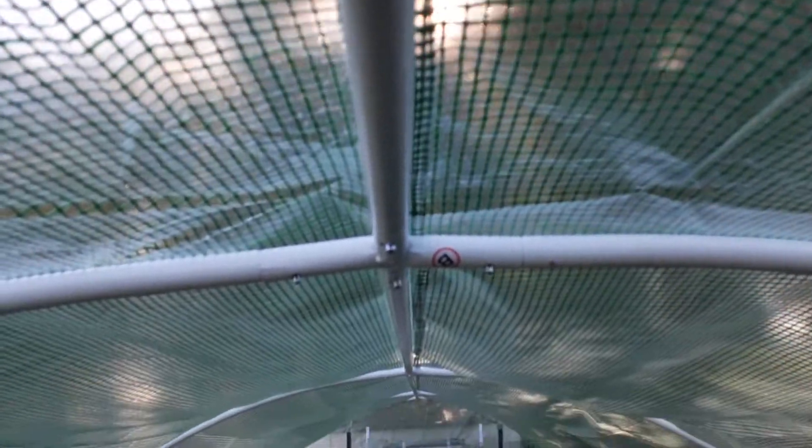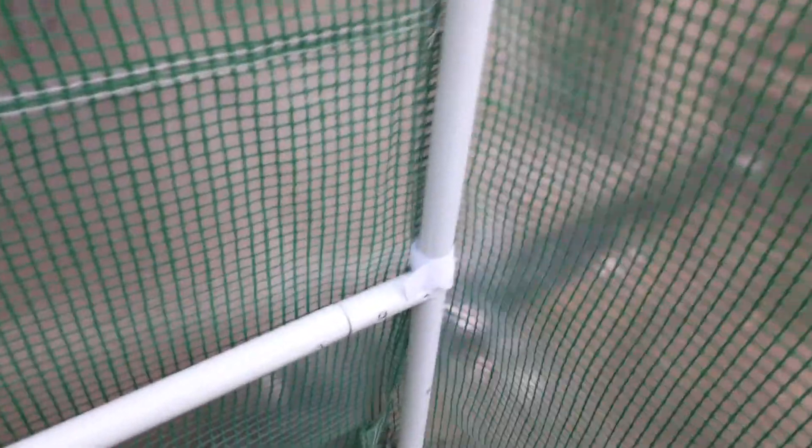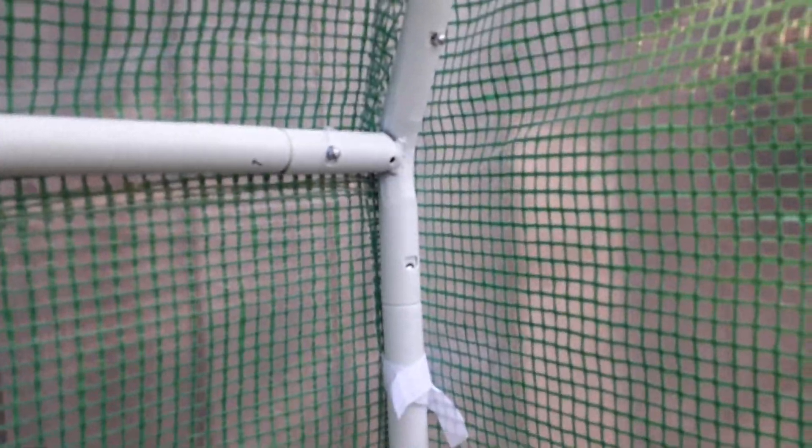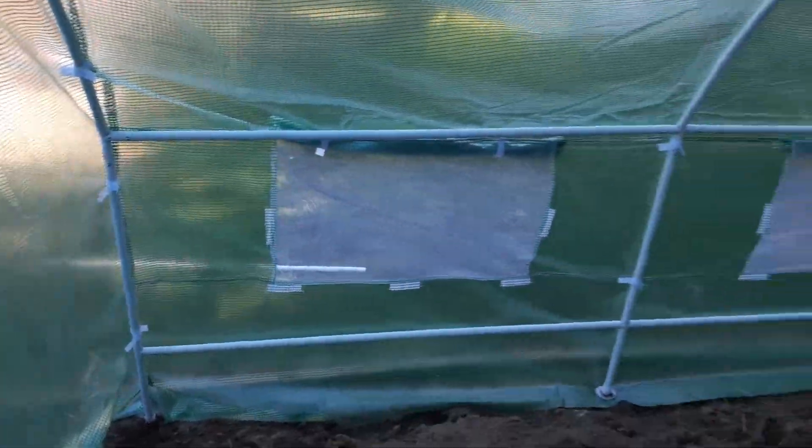So you can see the seam that runs directly overhead along the entire roof line — you want to make sure that's basically right above the pole. The seam runs along right behind those poles. At first it wasn't like that. On the other side it's actually off a little tiny bit and I still have a bit of a problem with the zipper, but it's my fault for how I have it set up. It works fine.